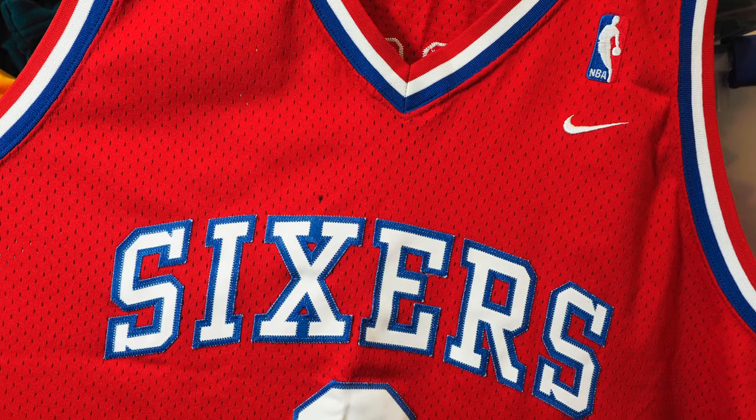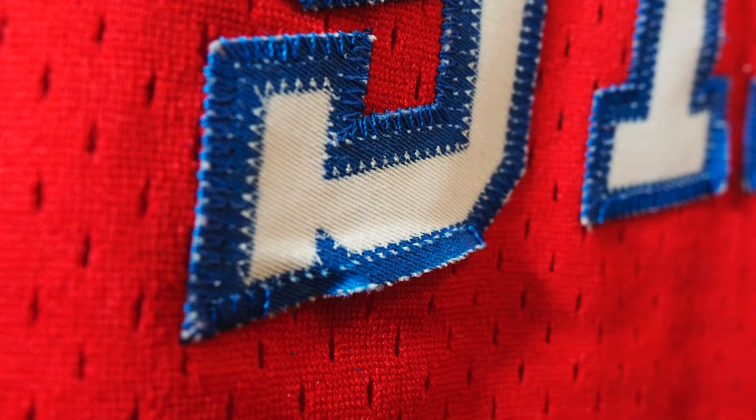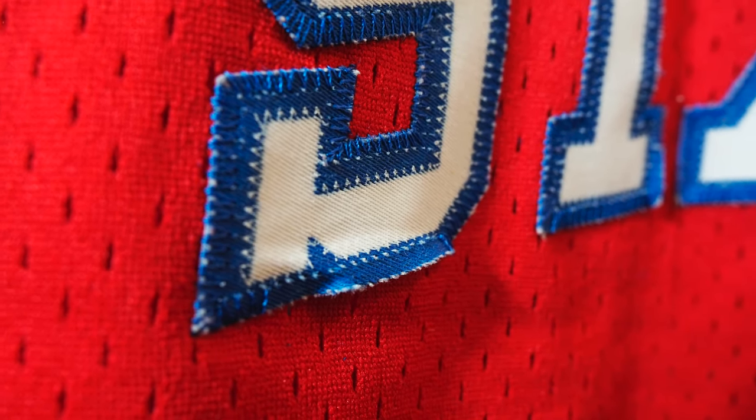we took a look at an Allen Iverson Swingman Nike jersey. That jersey was about 20 years old and it was a mess. So what we decided to do was we took it apart, we popped the seams, we cleaned it up, we steamed it. In part two of our series, we're going to be choosing which player we're actually going to be going with for our Swingman to Authentic Jersey remake.